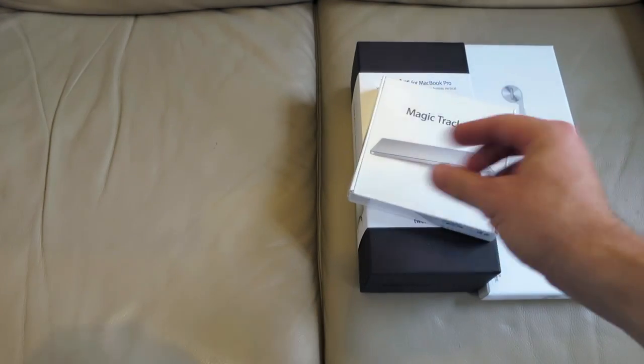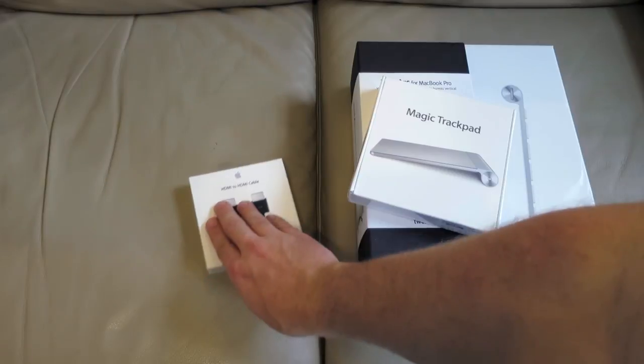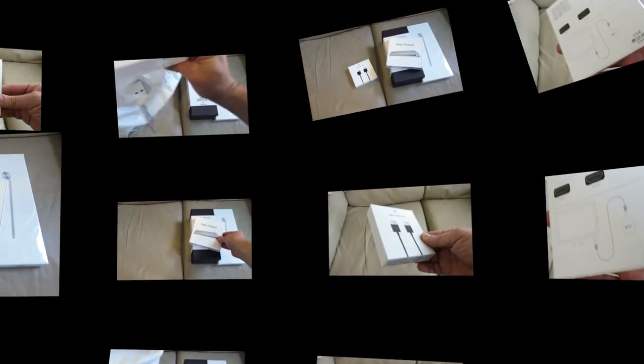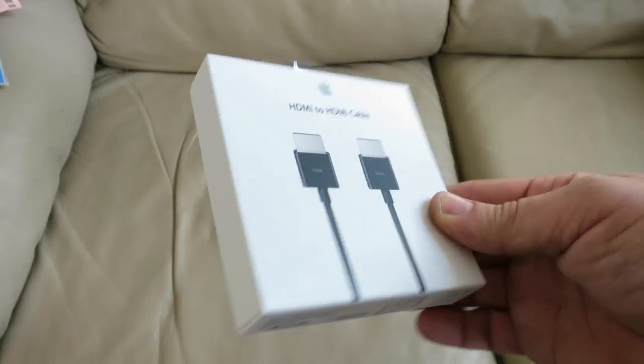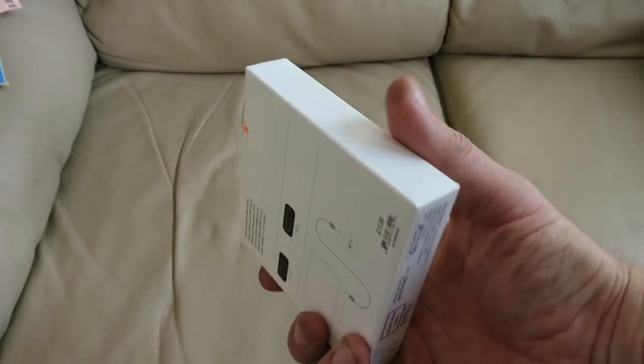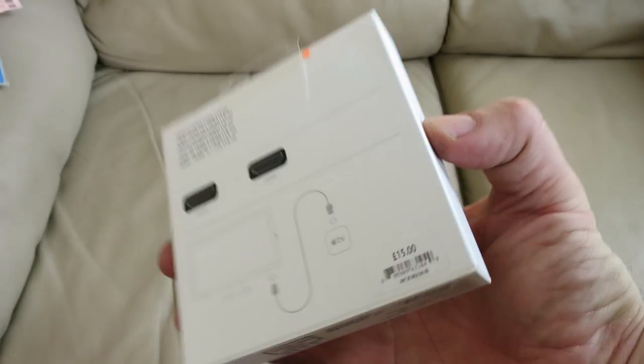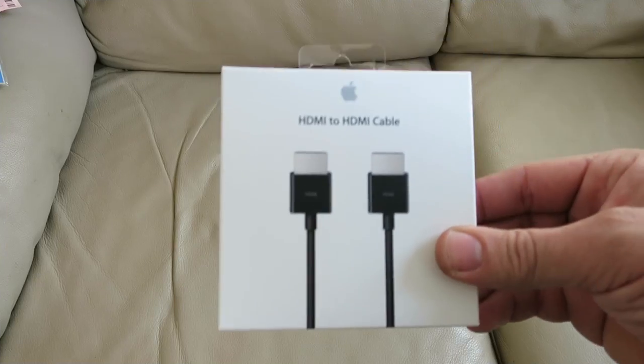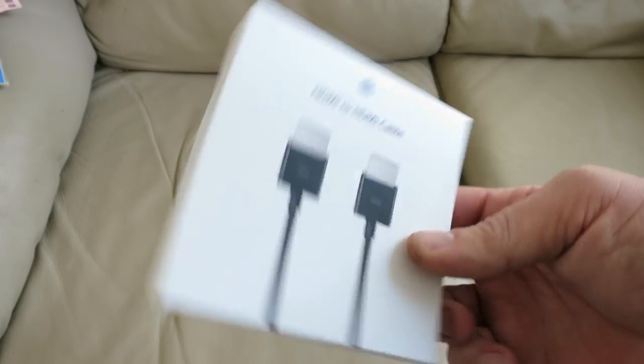In this video I'm going to unbox the Apple HDMI to HDMI cable. I'm not sure if anyone's going to watch this or if it will be of any use to anyone, but I did say I would unbox all the products I needed to connect the MacBook to an external screen or TV, and this is the final part of the jigsaw. It may be insignificant but it won't work without it.